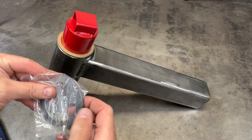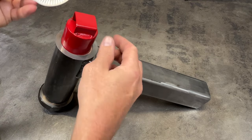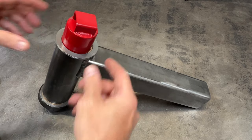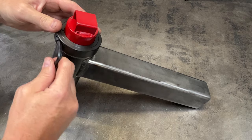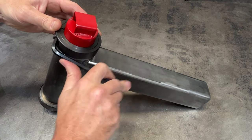Once the overarm assembly is in place, you can install the upper bearing in the same way that you installed the lower bearing, and secure the overarm assembly with the top lock collar, making sure that the overarm can freely spin around the post cap.